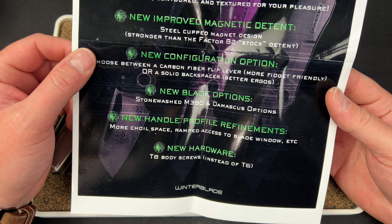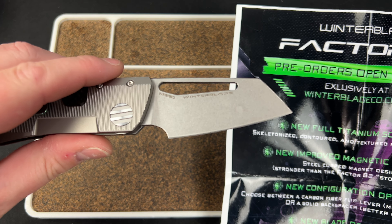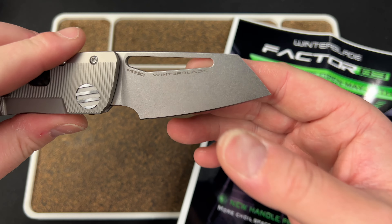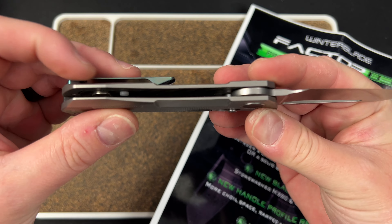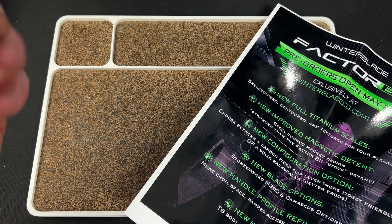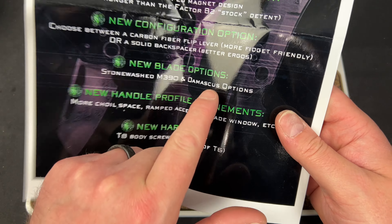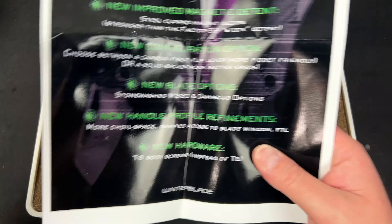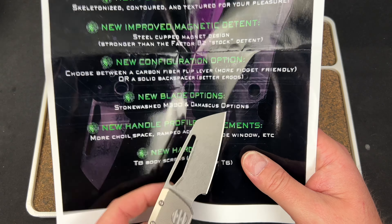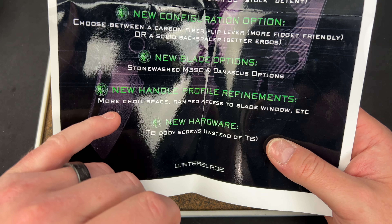New blade option — there's going to be a stonewashed M390 and a Damascus option. I still wish he would do a belt satin; it would look phenomenal on this knife. But I think he doesn't do it because that rubs on the blade, and maybe the belt satin just wouldn't look good. It is Damascus — I want to be clear, it is not Damasteel. That's probably why it's the same price as the regular one.